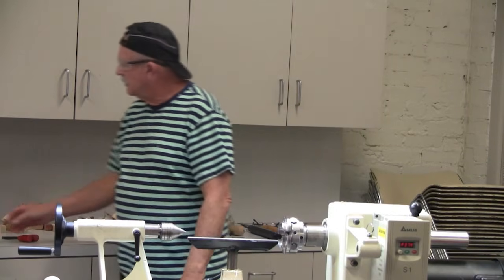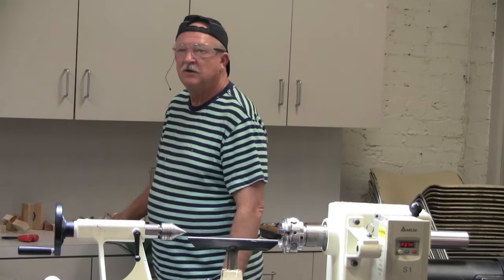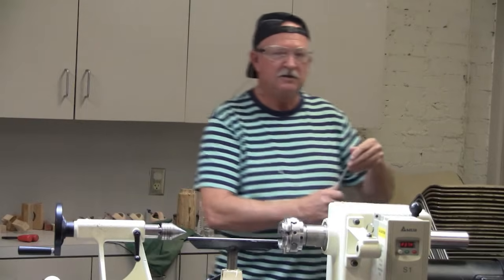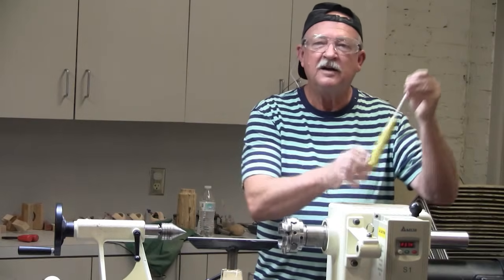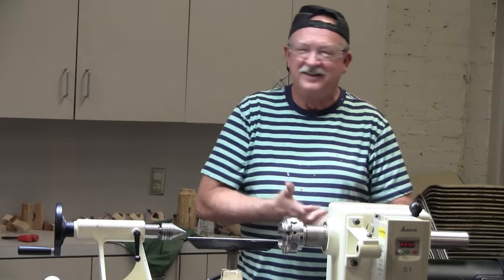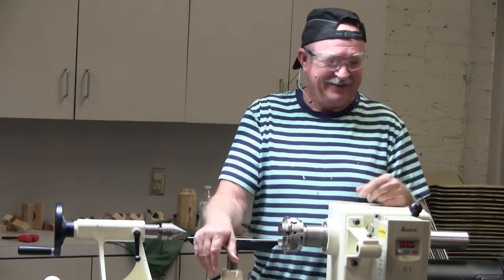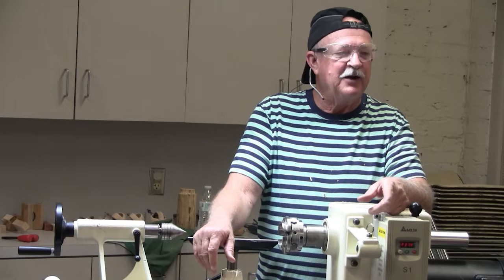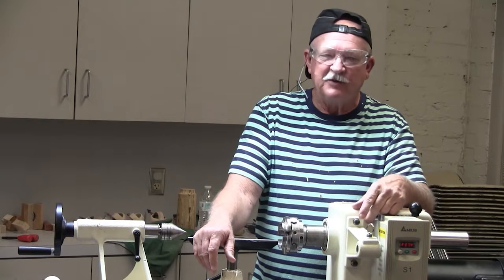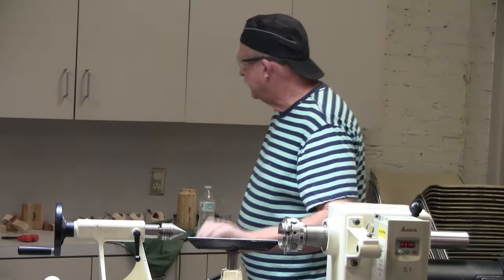The handle came from Highland Woodwork — they had them on sale back in the spring for $9.95, and that was a pretty good handle. I bought several of them.